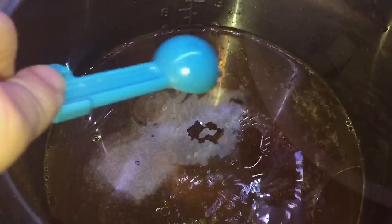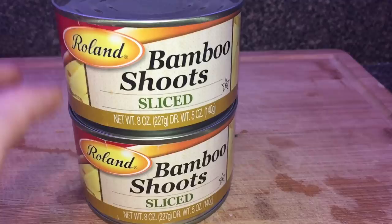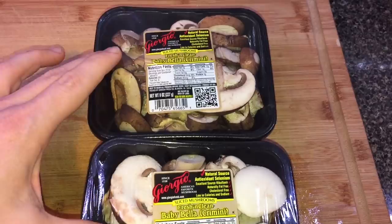Two eight-ounce cans of bamboo shoots, drained. You can just use one can if you want, but I really like bamboo shoots so I'm putting two cans. Two eight-ounce packages of baby bella or crimini mushrooms — sixteen ounces total. You can use one if you want, but I really like mushrooms in my soup. You can use shiitake too by the way. Now give that all a good stir.